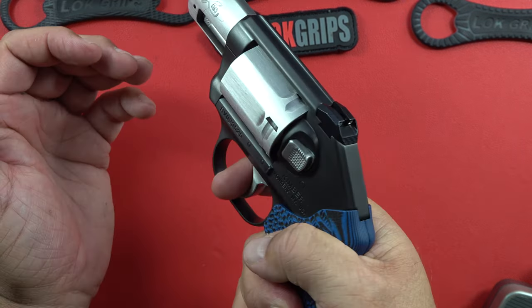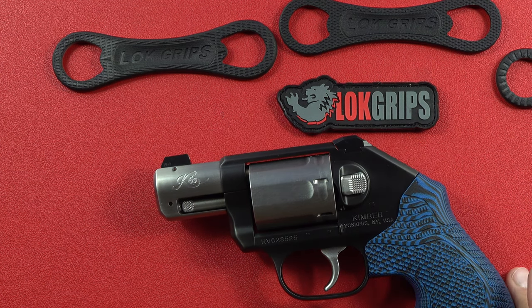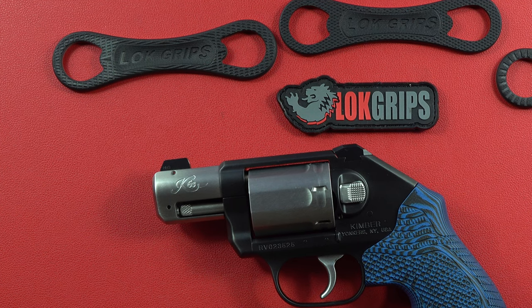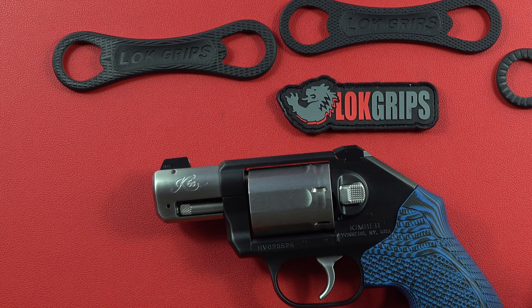That's it for this video on the Veloce Lock Grips in blue and black — absolutely fantastic grips on the Kimber K6S .357 Magnum. If you have questions, hit me up in the comments; I usually answer for the first two days. You're welcome on Patreon as well. Don't forget the CZ 9mm USA channel — we're trying to grow to 10,000 subscribers by end of year and I'm getting new original content over there. Please subscribe, give us a thumbs up, and remember your Second Amendment is worth protecting.